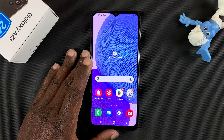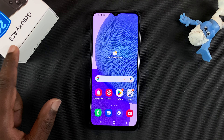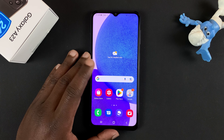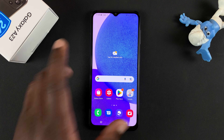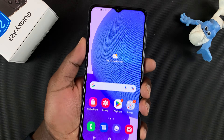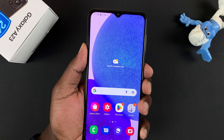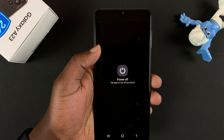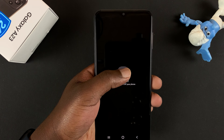In today's video, I'll be showing you how to switch your Samsung Galaxy A23 on and off. Since the phone is already on, I'll start with the off. To switch off this phone, simply go to the side button, press and hold the side button until the power menu appears, and now select power off and confirm you want to switch off.